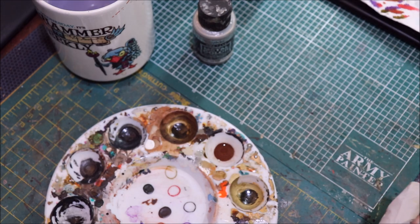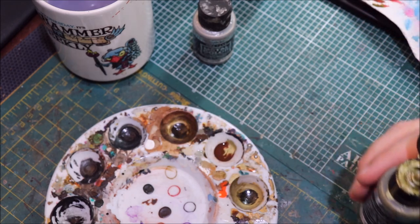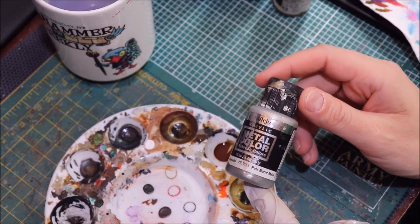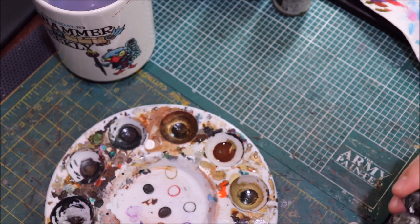Then we're going to take some of the gold — about one to two drops. The exact ratio doesn't matter too much; I tend to stay away from exact recipes anyway. Then I'm going to take one drop of pale burnt metal, which is a silver with a little bit of brown in it, because I want to desaturate this a little bit. Adding silver into this mix is almost like adding white into your normal paint.